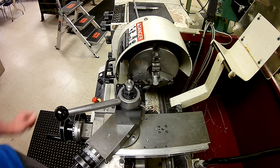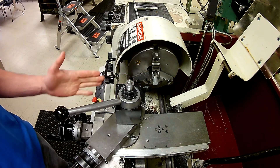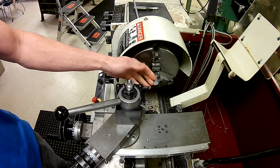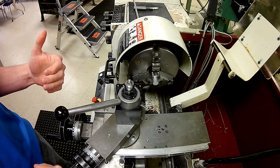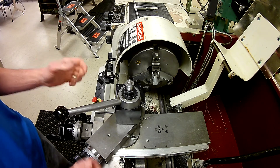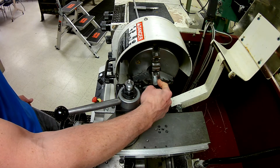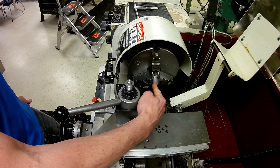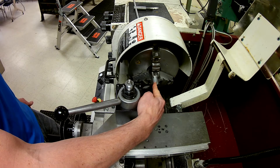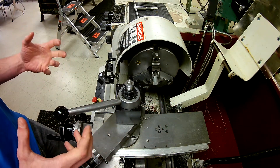A couple things to notice: this didn't clean all the way up, so I'm going to need to take another pass. I also didn't take a heavy cut on the face, and the reason is that facing operations involve a lot of surface area. Also, remember — when calculating RPM off the diameter and surface feet per minute, as I move inward my diameter is getting smaller, so my surface feet per minute is changing. I usually take that a little slower. When we go to the turning section, it's going to be a different story.